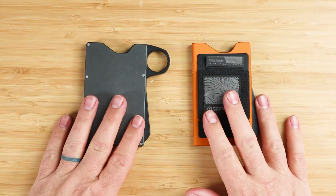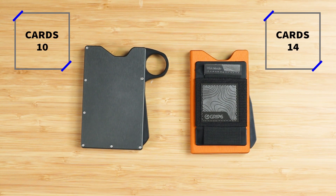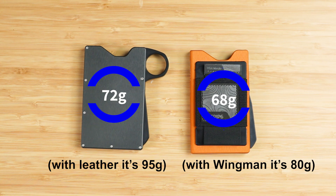Looking at what they can do: the V1 has a capacity of up to 10 cards, and the V2 up to 14 cards. For cash, both must be folded twice to fit in either version. The V1 without the leather insert is 72 grams, and with the leather it's 95 grams. The V2 is 68 grams without the sidecar, and 80 grams with the Wingman sidecar included.